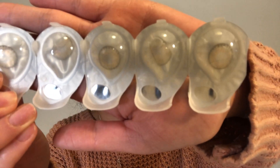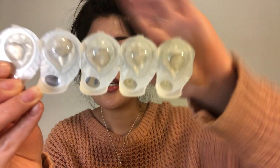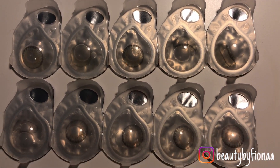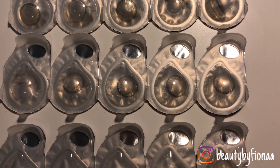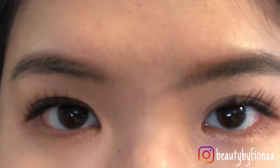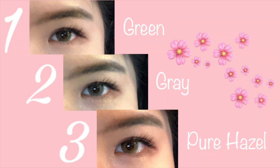The last one is pure hazel. Looking closer at the center of the pure hazel contact lens, there's a bit more yellow pigment to it — I'm hoping it won't be too bright yellow. So from top to bottom in the packaging you can see the green, gray, and pure hazel. Now let me show you my natural eye color before putting on the lenses — my natural color is a very dark brown, almost close to black.